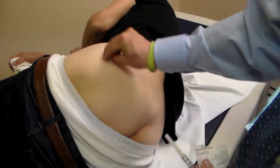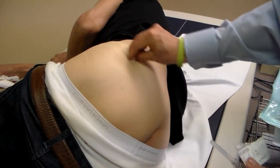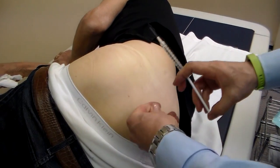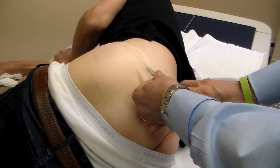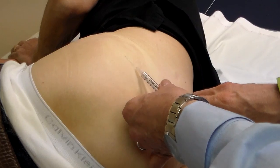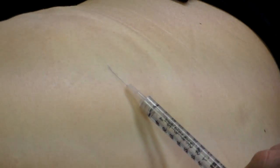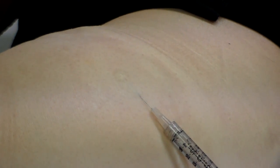First, we sanitize the area in preparation for the numbing medication. We use 1% lidocaine with or without epinephrine — with this gentleman we're using it with epinephrine. In the area where we're going to implant, in a caudal direction, we put a small amount of lidocaine — just one mill, one cc. Too often clinicians use too much lidocaine, which is usually not required. We want to make sure we get a good skin weal raising on the skin.